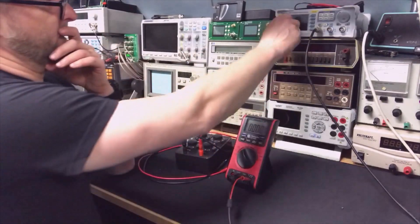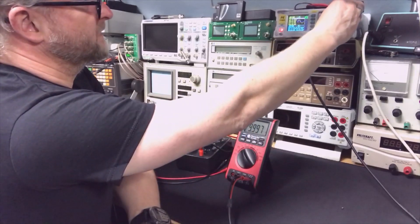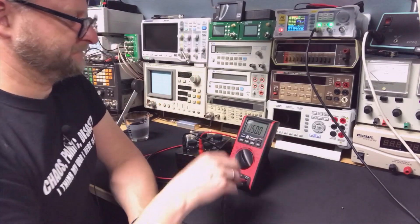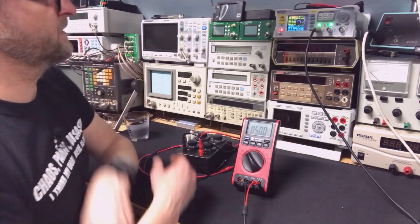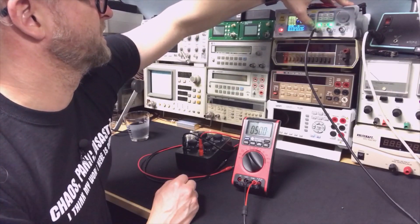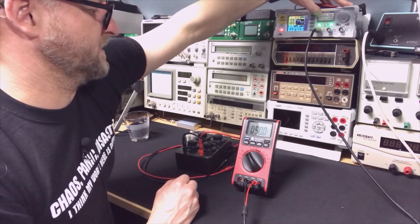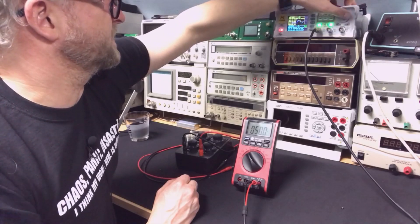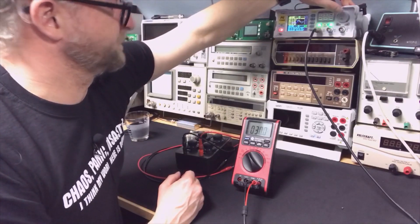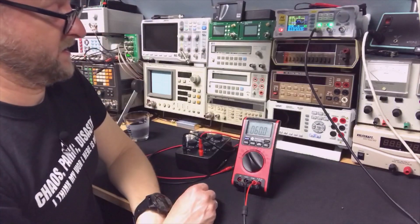Before I switch it off, let's go back to a lower frequency. We have a square wave — it's still the same — but you can also do duty cycle. It says the duty cycle is 50%, and that is correct. I can change the duty cycle here: it reads 40%, 30%, 60%. Wow, okay, good.